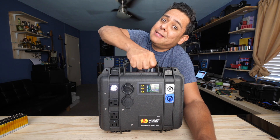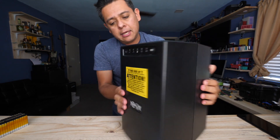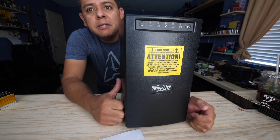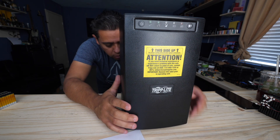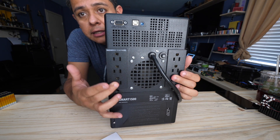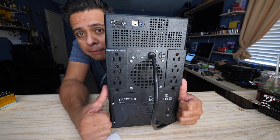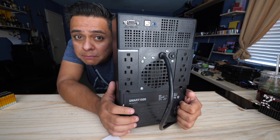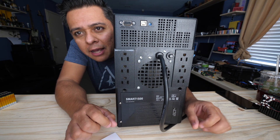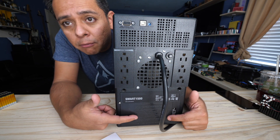This right here is a Tripp Lite Smart 1500 UPS. This is a thing you connect to the wall, connect everything else, connect your computer and anything you want protected from a power interruption. These are very popular — people with PCs who don't want to lose their work use them. They also come from hospitals that need sensitive equipment that can't just turn off.